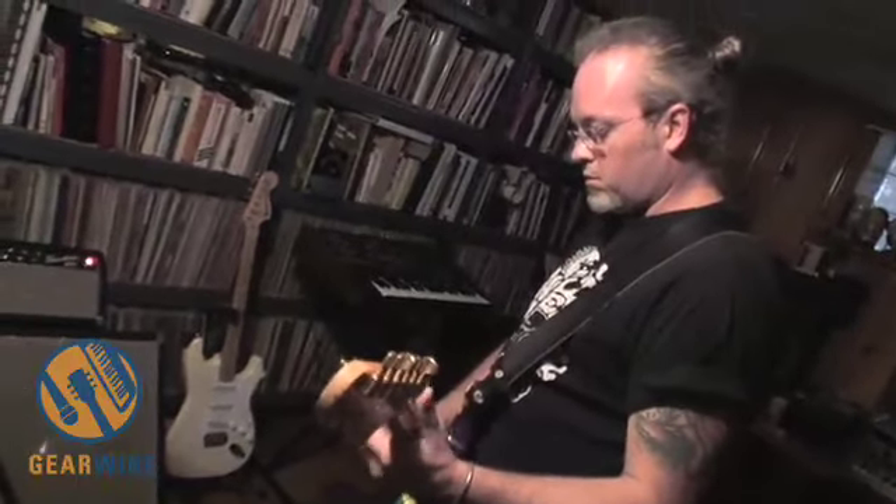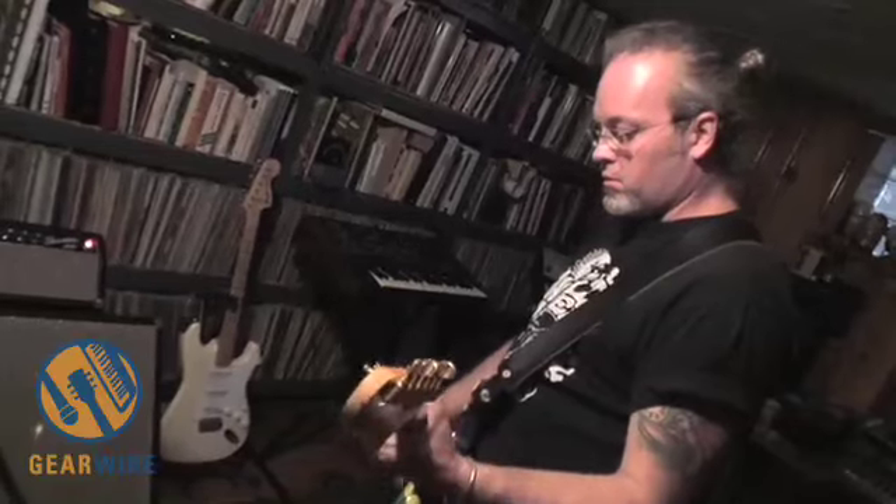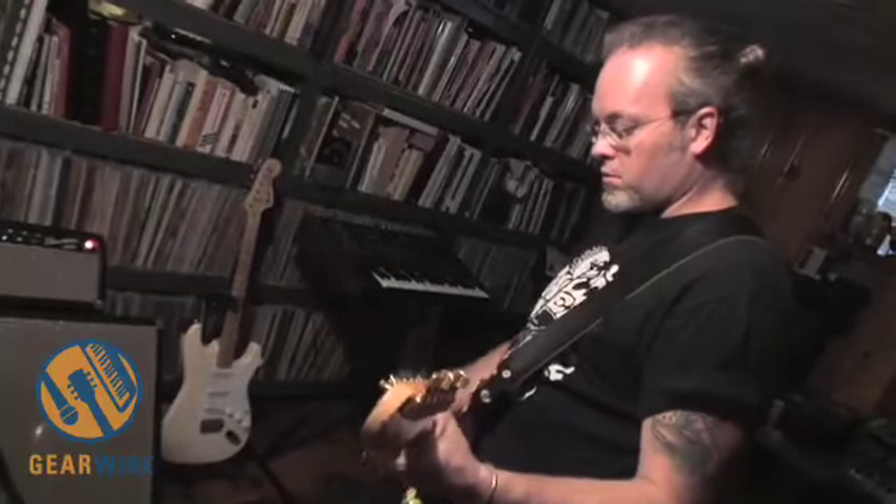It's very heavy. When The Luck of Eden Hall was playing gigs regularly, I had a Marshall half stack and I had this. I had them side by side — I ran, I guess you could say stereo, but really I just went for two sounds to thicken it up. Always had a lot of compliments on my sound.